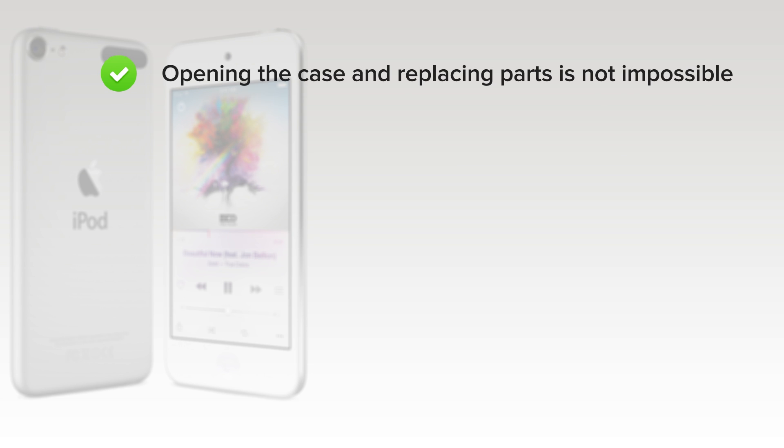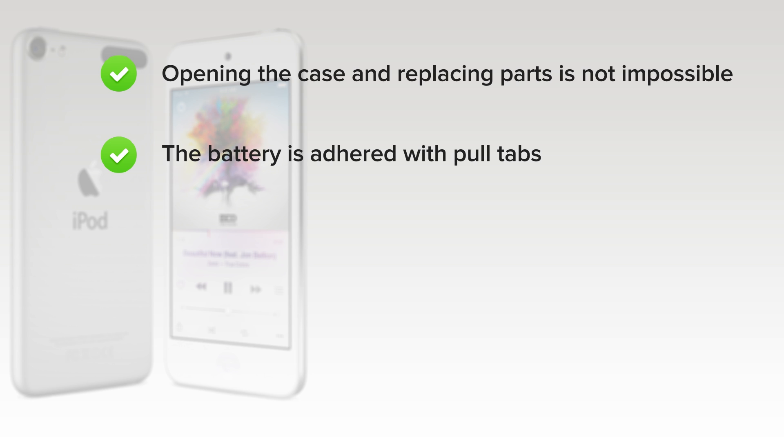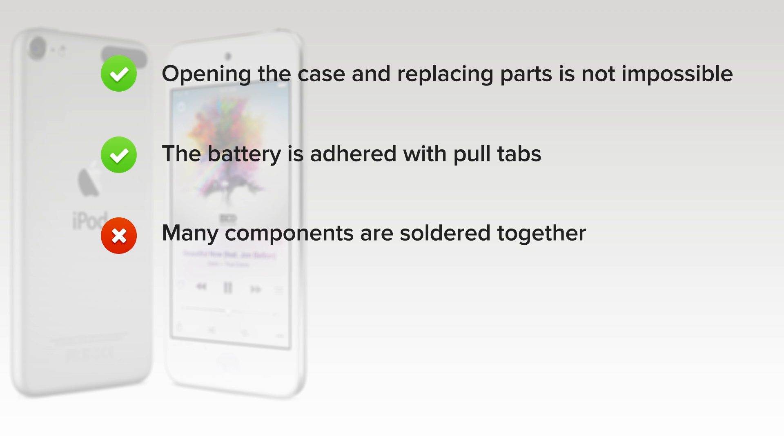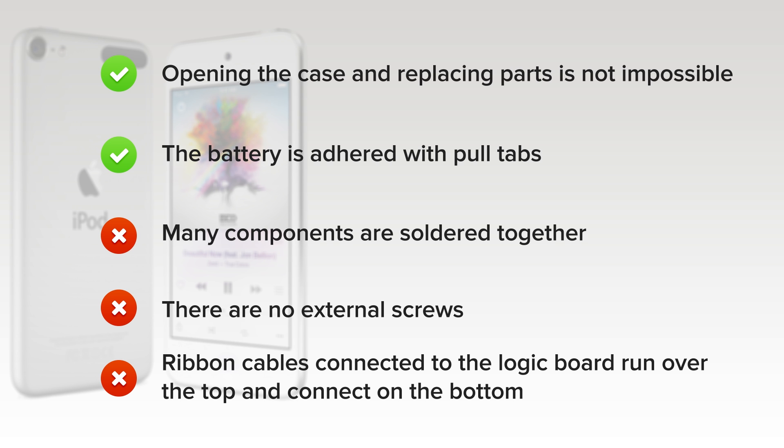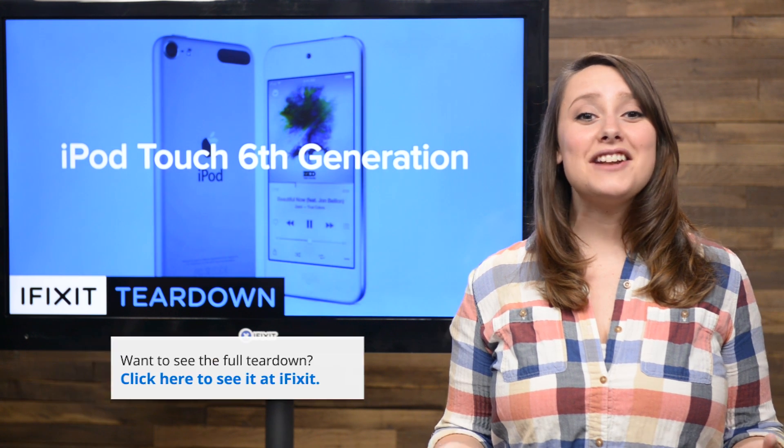On the upside, while difficult, opening the case and replacing components is not impossible, and the battery is adhered with pull tabs that should aid battery replacement. But on the downside, many components are soldered together, requiring either a very difficult or very expensive repair if any one part breaks. There are no external screws — instead a combination of clips and adhesive make it difficult to open the case. Finally, ribbon cables connected to the logic board run over the top and connect to the bottom, making it difficult to remove the board or disconnect the cables.